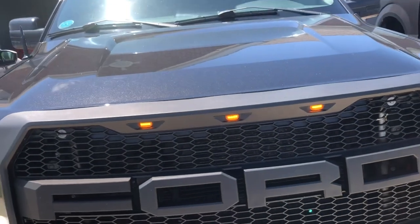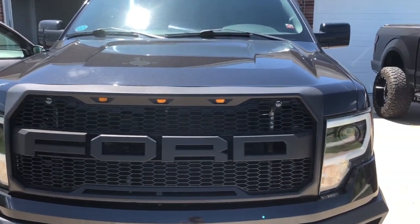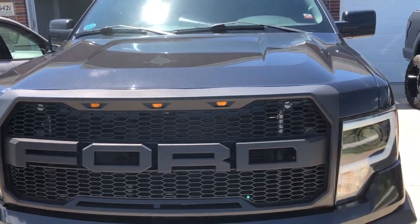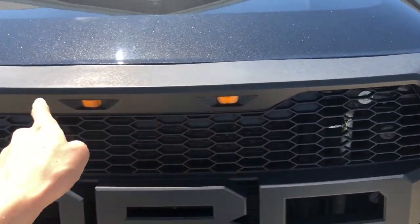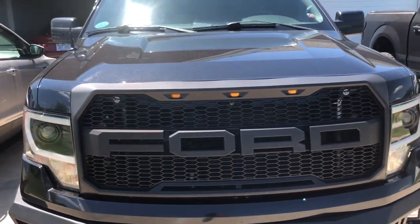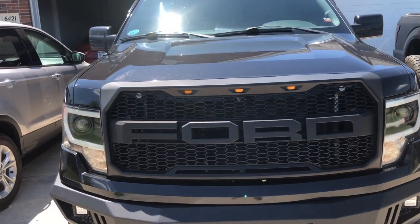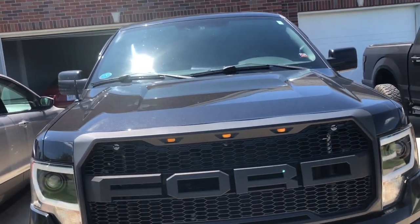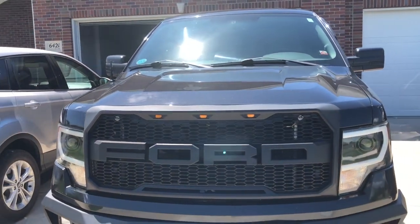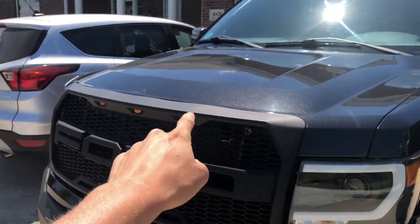I've had this grill for probably a year to a year and a half, and these are still the original lights that came with the grill itself. I haven't had to replace them. I have heard of some people's going out, so you might have to replace them if that happens, but I have not had an issue with it.